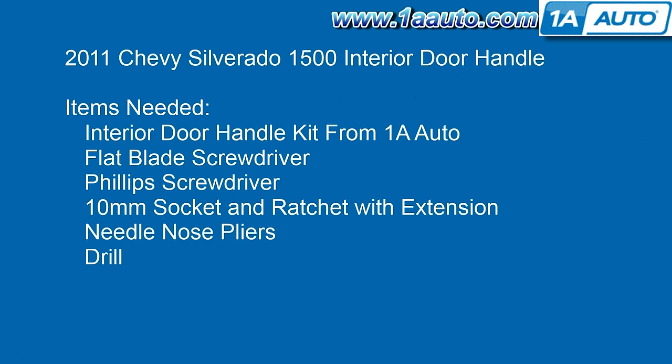The items that you'll need are an interior door handle replacement kit from 1AAuto, a flat blade screwdriver, a Phillips screwdriver, a 10mm socket and ratchet with extension, needle nose pliers, and a drill.